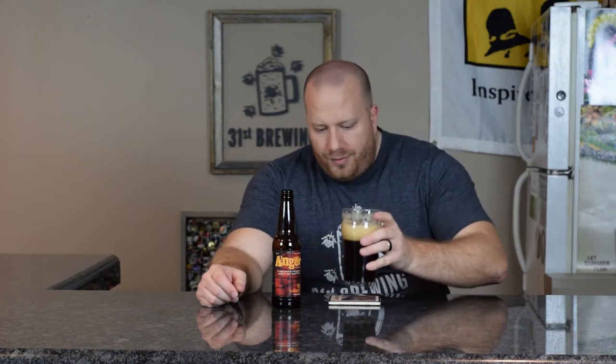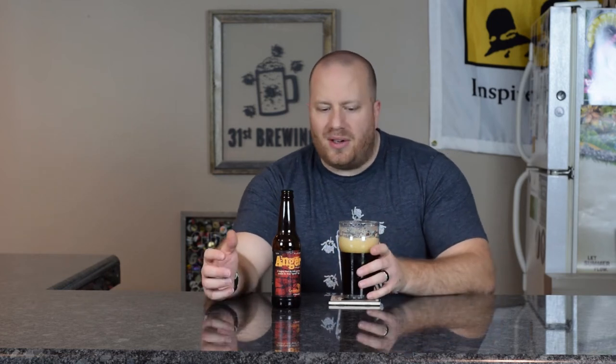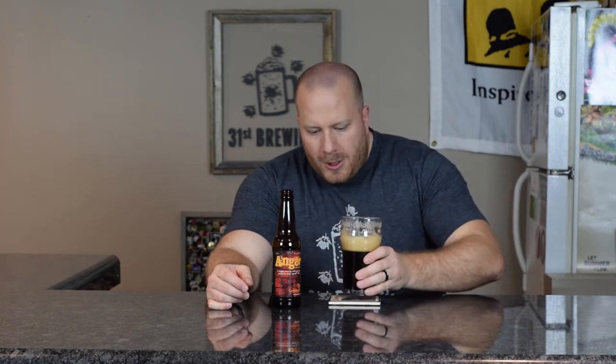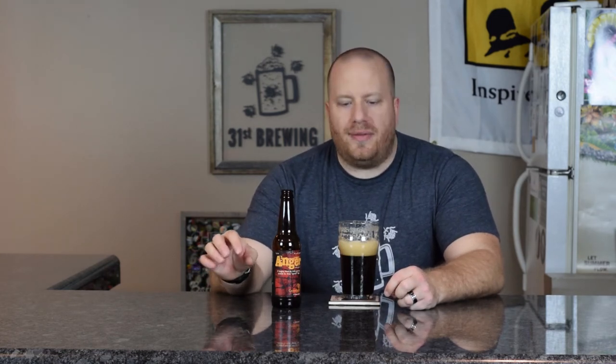Let's get a taste. I am getting some roasted malts up front with some pine in the back. The alcohol is covered up — I can't taste it. The bitterness is actually low. I want to say I'm getting some caramel toffee in there, but the weird part is that with the IBUs at 85, you're not really getting that bitterness in the back.